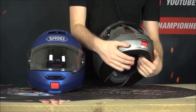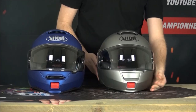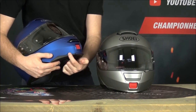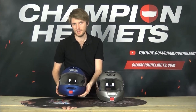First of all, on the chin bar of the original Neotech you just have a little lip - nothing really adventurous or exciting. Whereas on the Neotech 2 we have on both sides a real chin spoiler, and what that does is help to push the airflow better around the front of the helmet, and I think it also helps with ventilation.